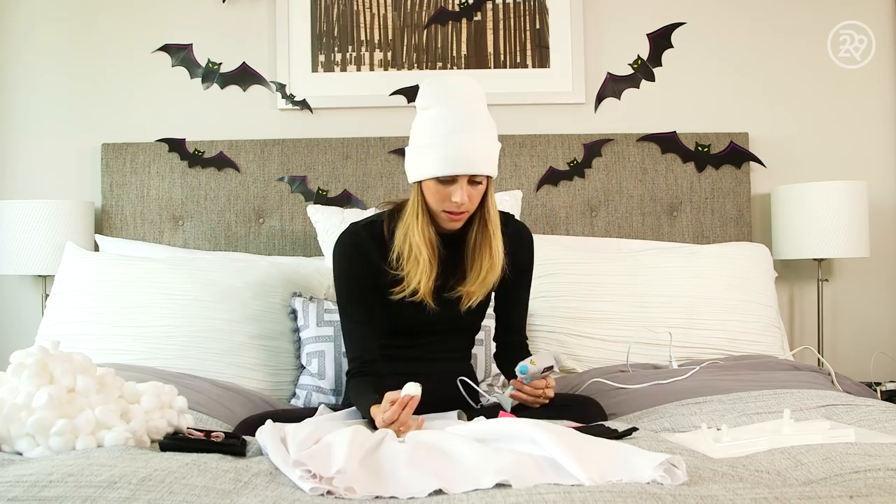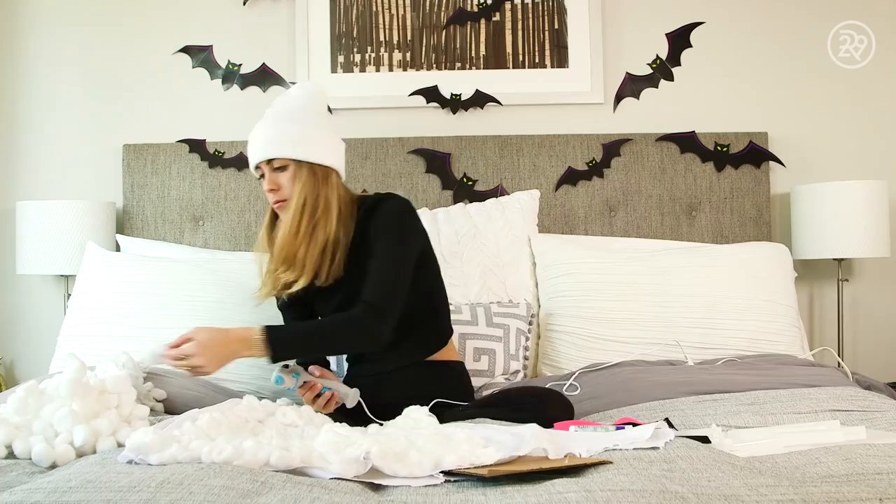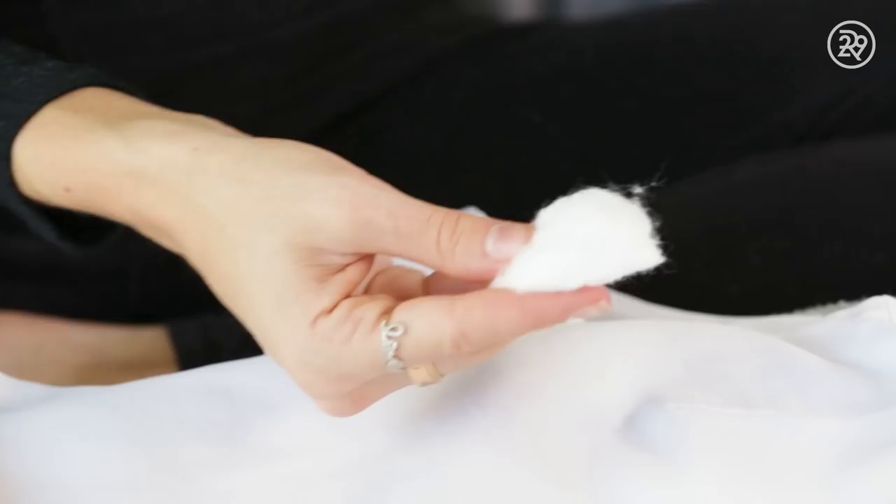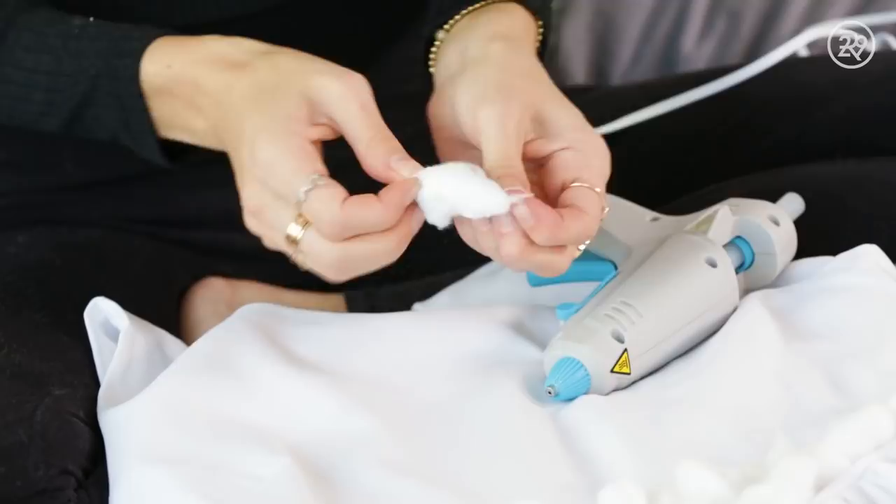The first step is to hot glue gun the cotton balls all over the entire surface area of your dress — the front, the back, the sides. Anywhere there's dress fabric, there's cotton balls. If you pull on the cotton balls a little bit to spread them out and make them puffier, they come out looking more fluffy and each cotton ball takes up more space, which saves you a lot of time. PSA: even with that trick, this process still took over one hour, so have patience and do not try to make this costume on your way out the door.